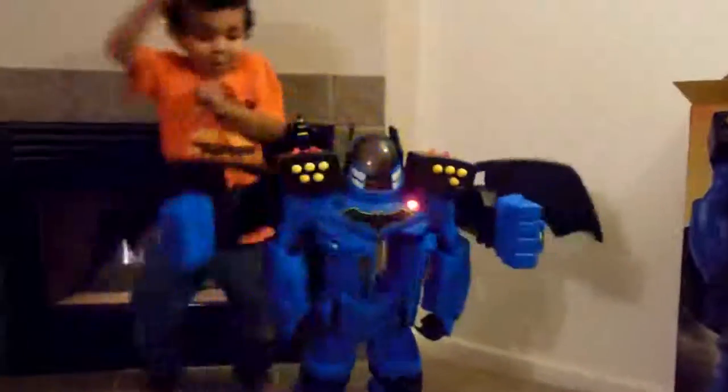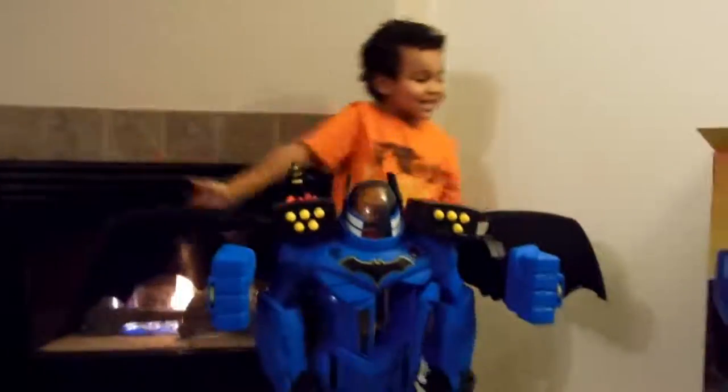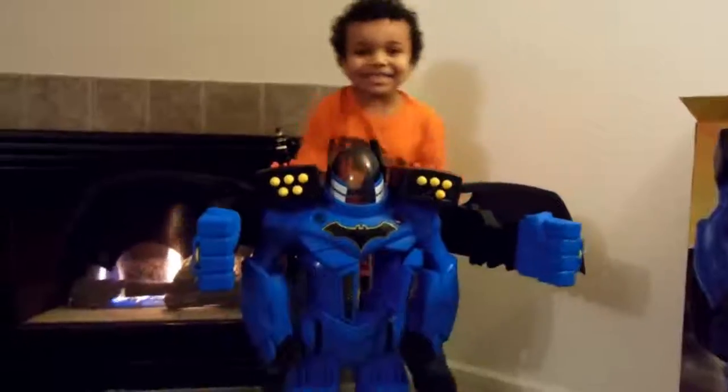That's good. Whoa. Bye YouTube! I love this toy. Bye. Bye, thanks for watching. Thanks for watching. Bye!